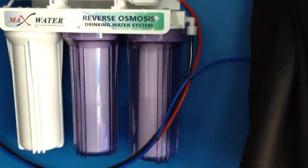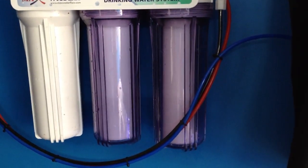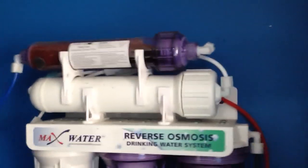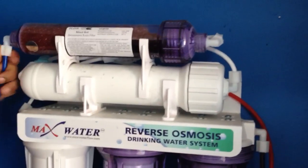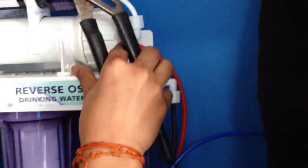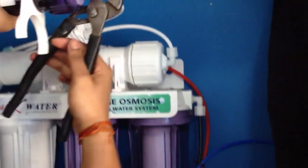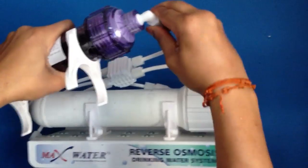The RODI stage now is a little difficult. You're going to have to unscrew this right here. So unscrew that, you can pop it off the system, and then you can unscrew this part here.